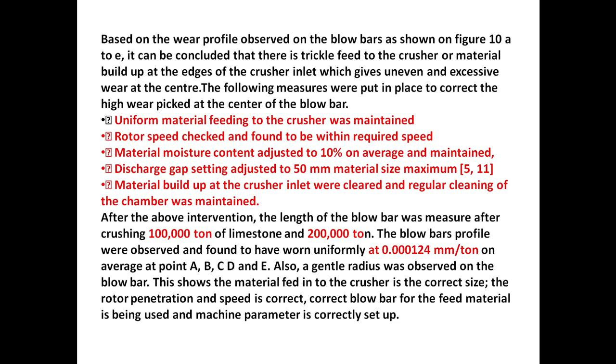Uniform material feeding to the crusher was maintained. Rotor speed was checked and found to be within the required speed. The material moisture content was adjusted to 10% on average and maintained. Recharge gap setting was adjusted to 50 mm. Material size maximum was specified. Material build-up at the crusher inlet was cleaned and regular cleaning of the chamber was maintained.